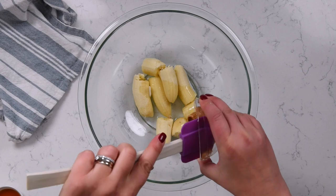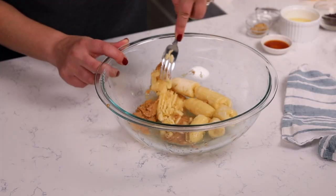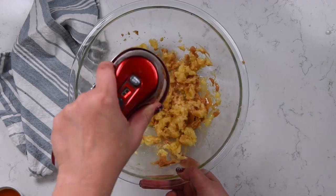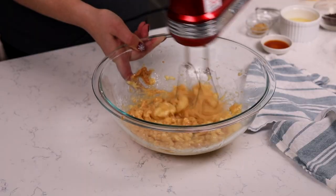Add peanut butter to the bananas. I'm using a creamy peanut butter — you could totally use crunchy if you want. Mash your bananas with a fork because we're going to use a hand mixer, but we need to get the bananas started. Mash them up with a fork and then mix the banana mixture until it's nice and chunky and combined.